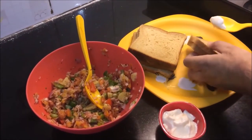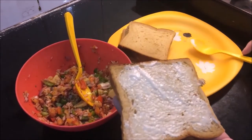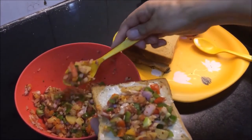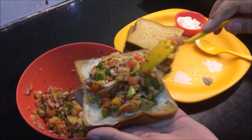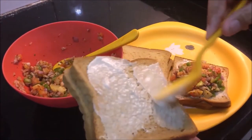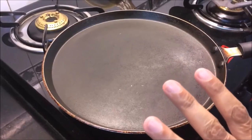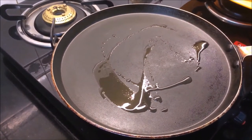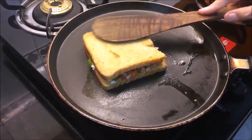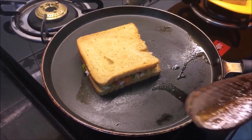Now put the bread slices and spread the masala well on them. Put the masala on both sides. I have enough masala to make 3-4 sandwiches. Put the masala on the other side as well. I have added a little clarified butter. You can also add ghee on the slices.